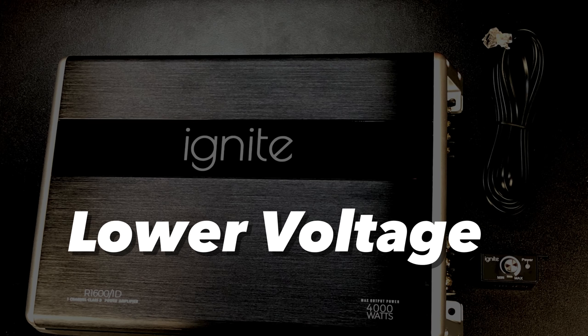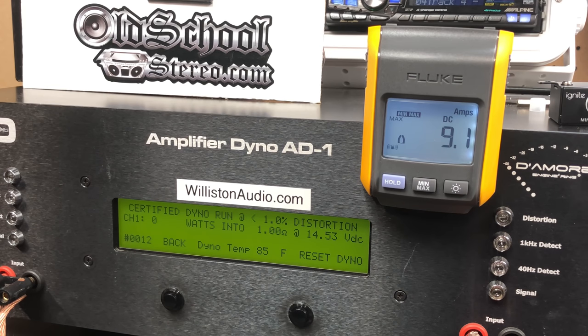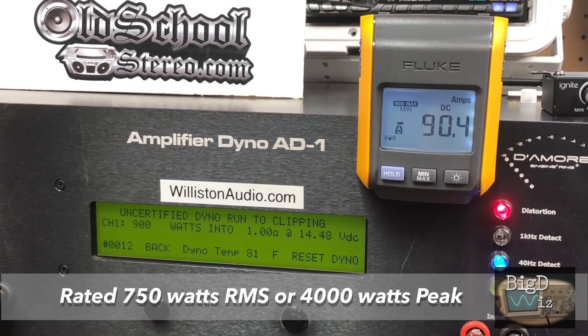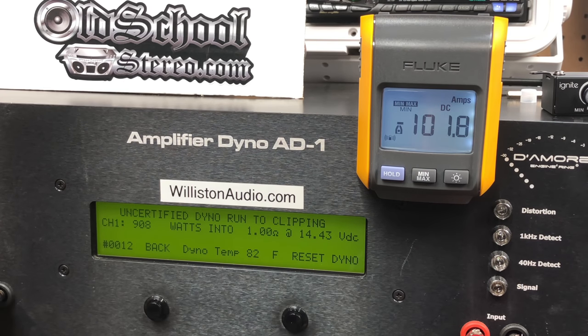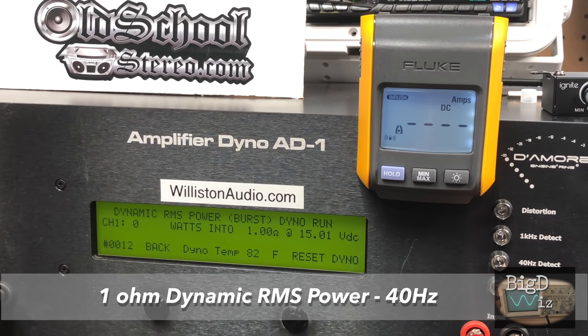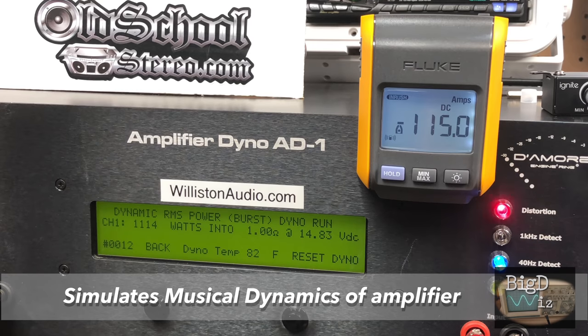Now let's lower the voltage using caps instead of the 14V battery. At 1 ohm, rated 750W — we get 756 watts at 14.11V. Good job. Running it up to clipping at 40 Hz — 908 watts at 14.43V, 66.2 percent efficient. Then one-ohm dynamic RMS power, simulating musical dynamics with a pulse tone — 1,114 watts at 14.83V. Still pretty impressive.